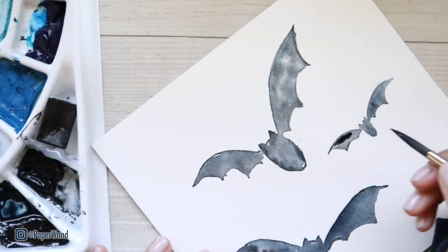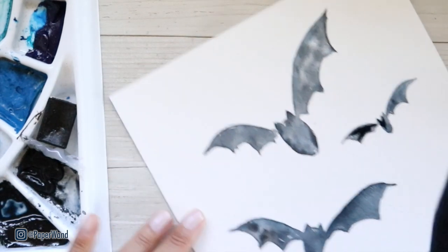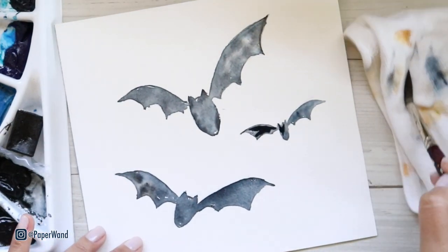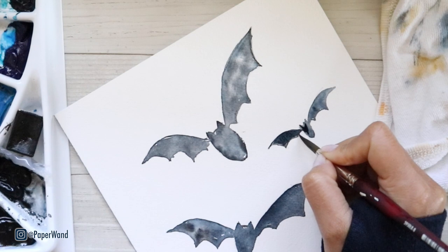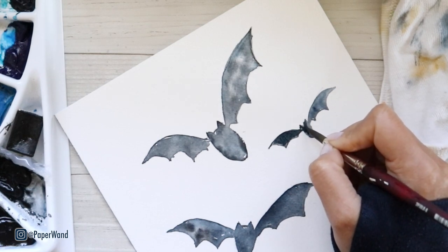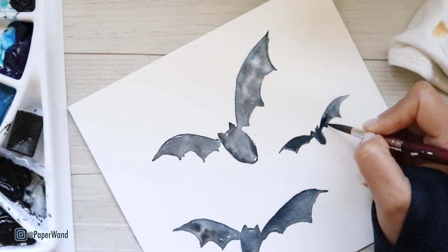This time I'm not wetting the wings or the body — I'm going straight in with paint on dry paper. That's because I want to have more control over where I add in the darker areas. I'm rinsing my brush and then just softening out some of these edges, making sure I'm keeping some of that texture from the first layer. I don't want to lose it completely, but I also want to define some areas that need to be a little bit darker and sharpen out some of these edges.